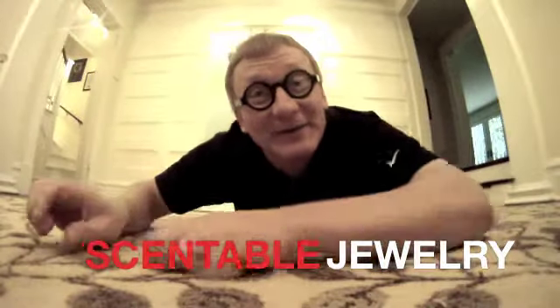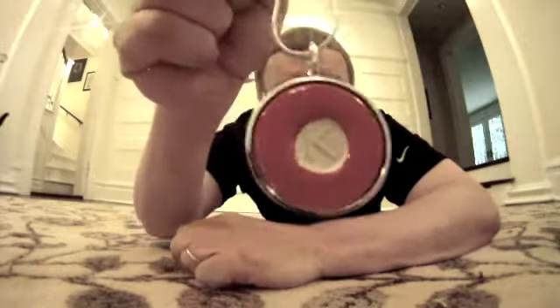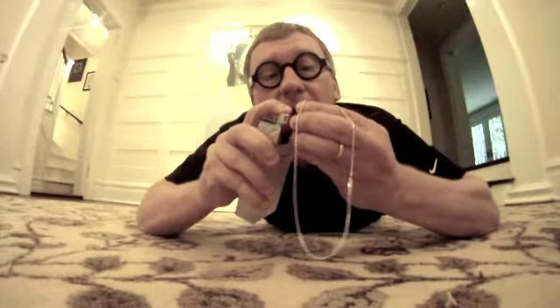Hi! I'll tell you about Scentable Jewelry. What's that? I'll tell you. Looks like this. It's beautiful and you can add any scent you like on it. I'm gonna take my wife's perfume. And then whenever I carry this, I can take a sniff whenever I need to and she's close to me.